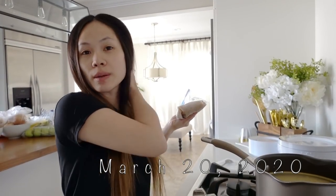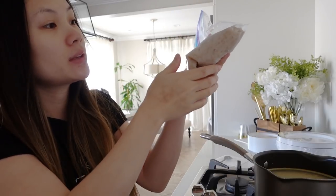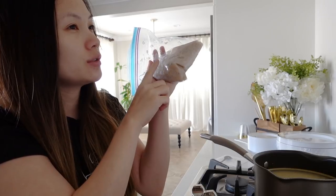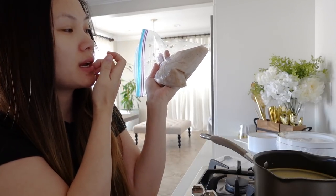Good morning! I am going to make my shrimp soup right now. This is the shrimp paste I made the other day. It has fish sauce, sugar, salt and pepper, and just ground shrimp. And that's it.